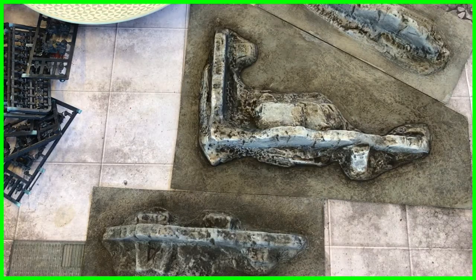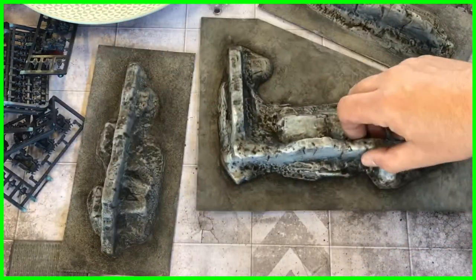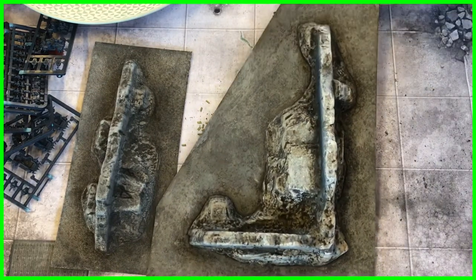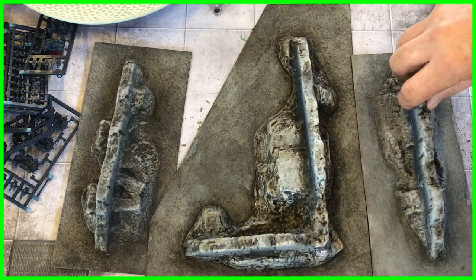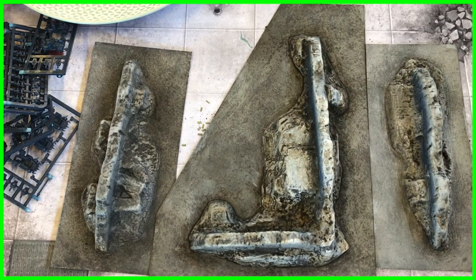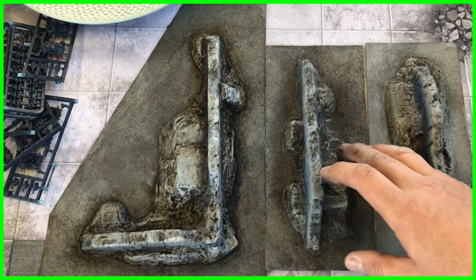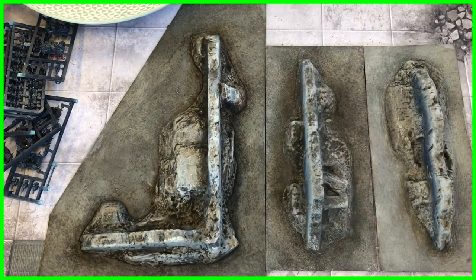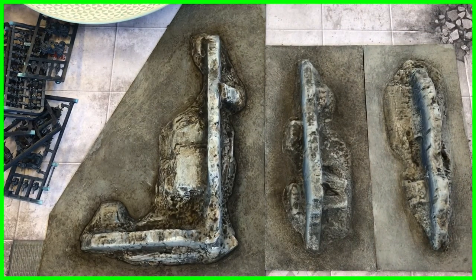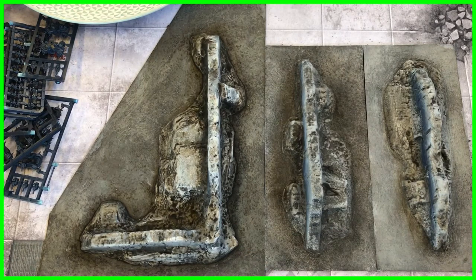In the real world, buildings do not all age and weather at the same rate at the same time. Even the same site, or different sides of the same building, can all look radically different. What I'm saying here is: going very light with a wash, going fairly heavy with a wash, and then going very heavy and doing a couple of different coats of wash with them drying in between.